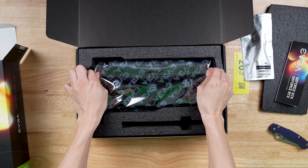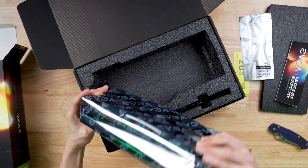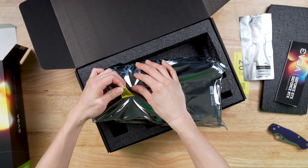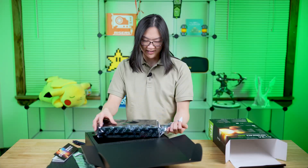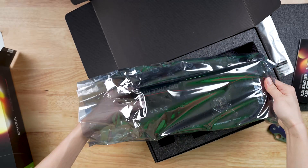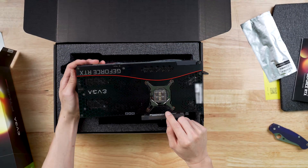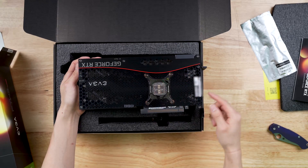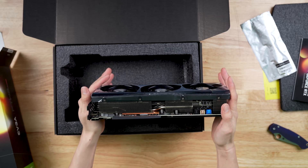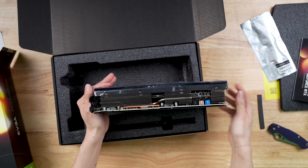So we got the 3090 itself. It comes nice and wrapped. Let's see if we can take this off without leaving any residue. Nice, got it off without leaving any residue. Let's take this bad boy out of its packaging. We can see the back of the PCB here — nice chrome bracket right here. Pretty nice looking card. This is a pretty big boy. Got some connectors for the fan thing right here, and a PCIe slot cover right there.